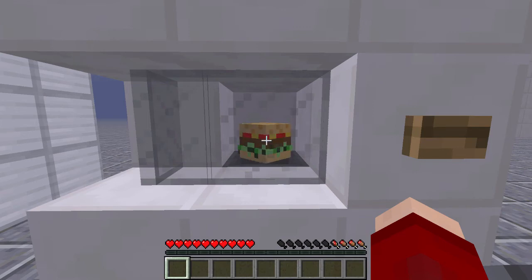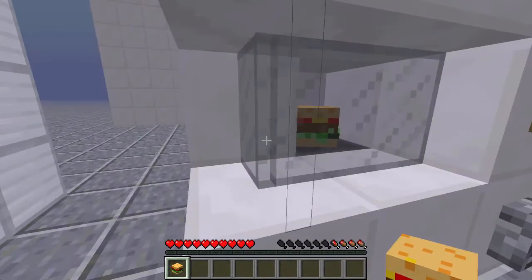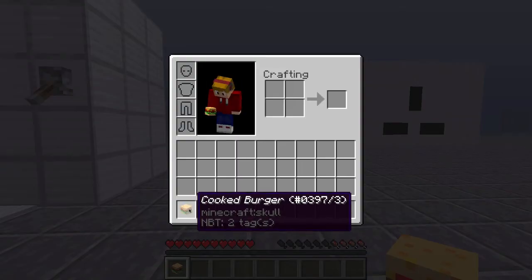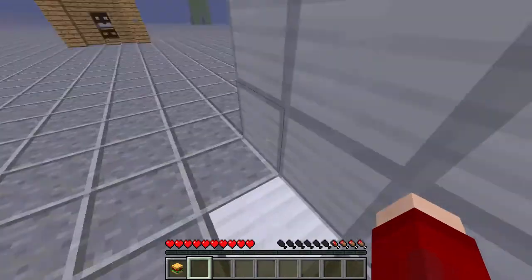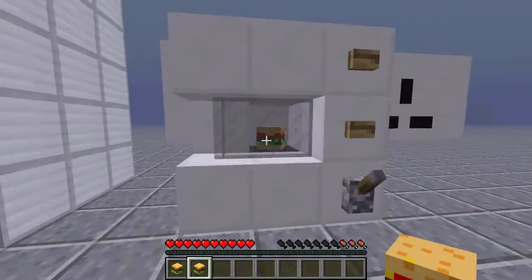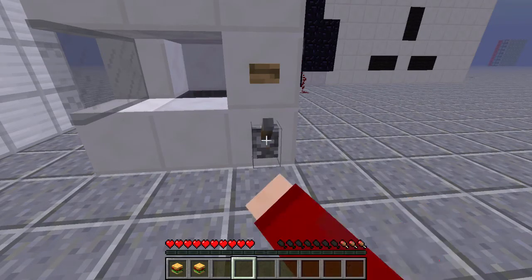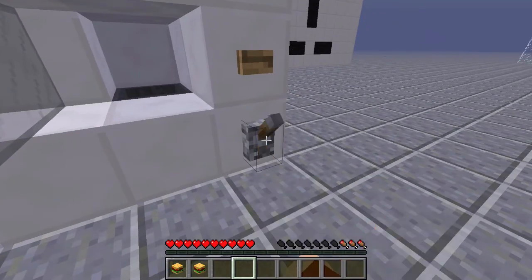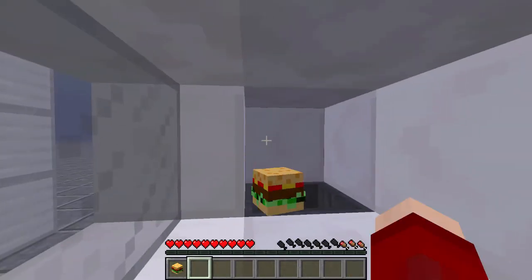We get a spinning burger inside. It's stopped just then — that's just lag, that doesn't normally happen. Then the door will open and the burger will disappear. Once again I'm getting some rendering issues, sorry about that. Basically we will be given a cooked burger. You can also see here the uncooked burgers won't stack. Flipping the switch does nothing unless you've put an uncooked burger in beforehand.